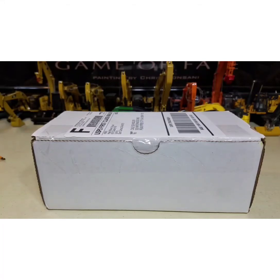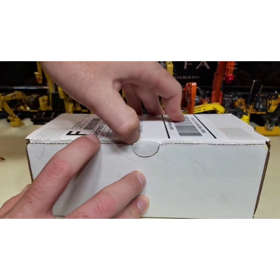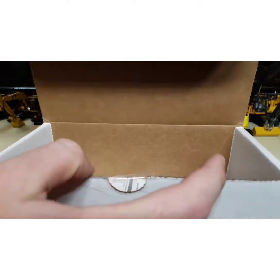Hey everybody, how's it going? Diecast Construction Expert here, and today we're going to be doing a slightly different unboxing than usual. It is something from a company called Heatwave Visuals — these are some very sick sunglasses — and without too much talking, we're just going to get right into the unboxing.